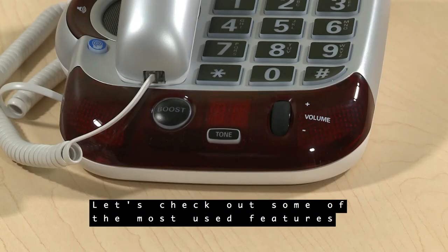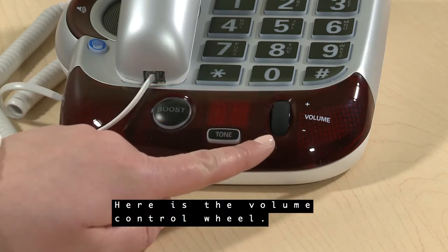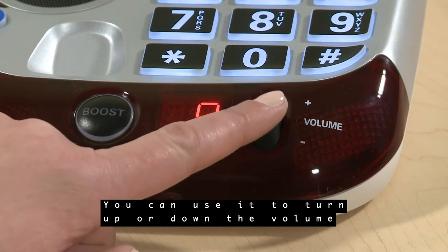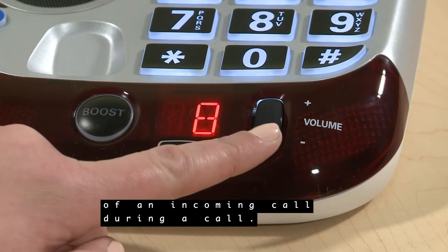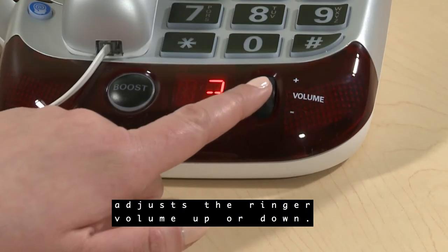Let's check out some of the most used features on the phone. Here is the volume control wheel. You can use it to turn up or down the volume of an incoming call during a call. When the phone is not in use, the volume wheel adjusts the ringer volume up or down.